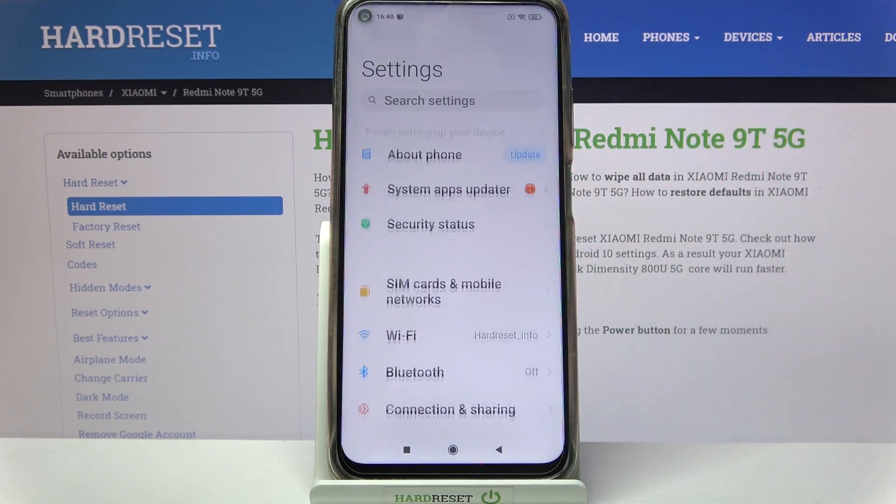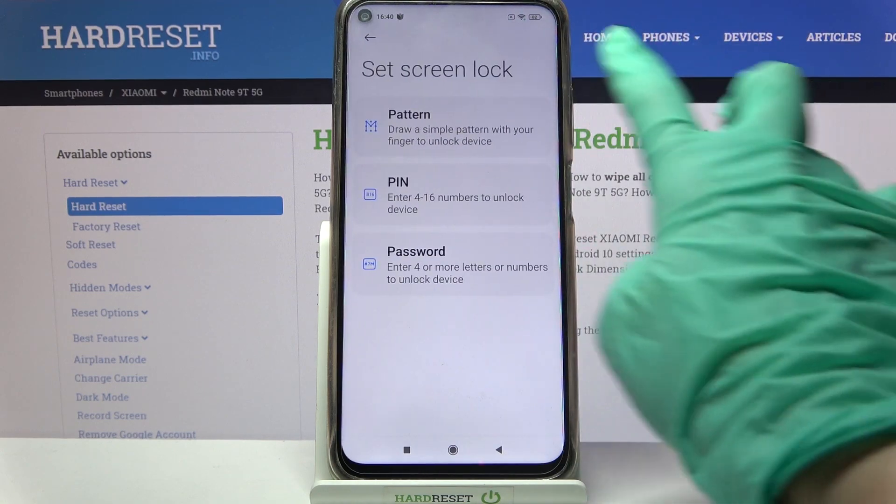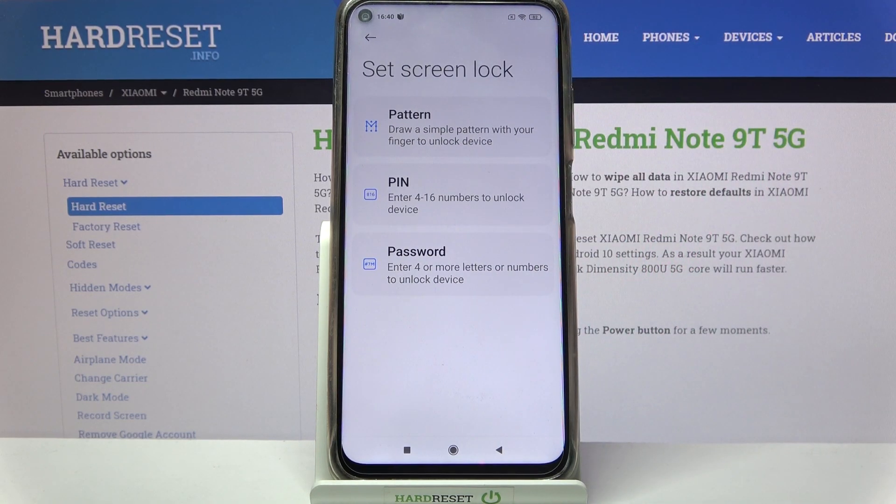Firstly, you need to open Settings and scroll down. Then choose Passwords and Security, click on Password, and pick one of the lock-in methods: pattern, PIN, or password.